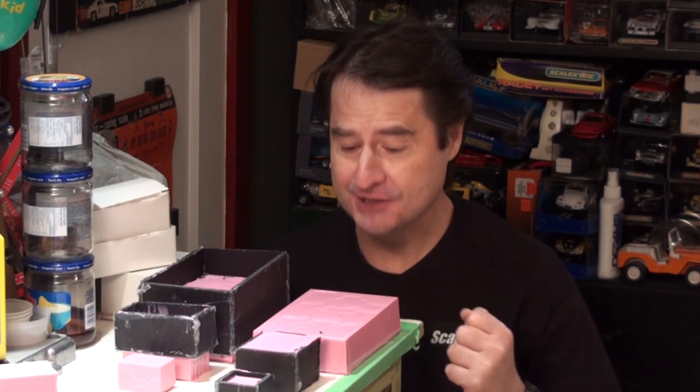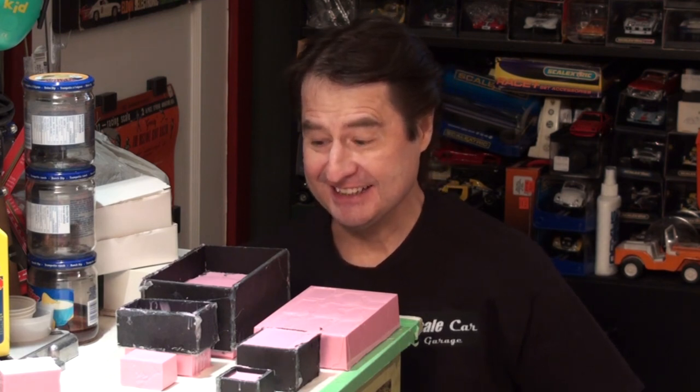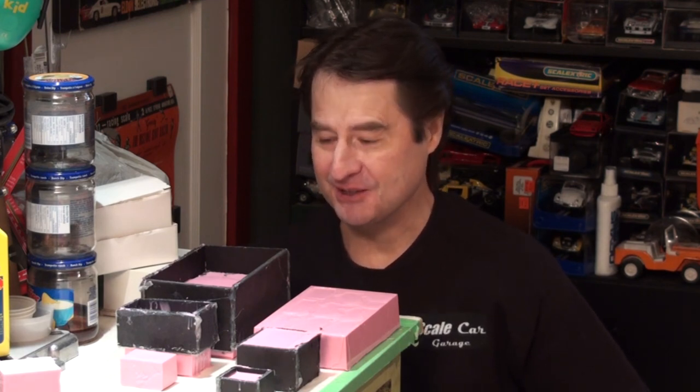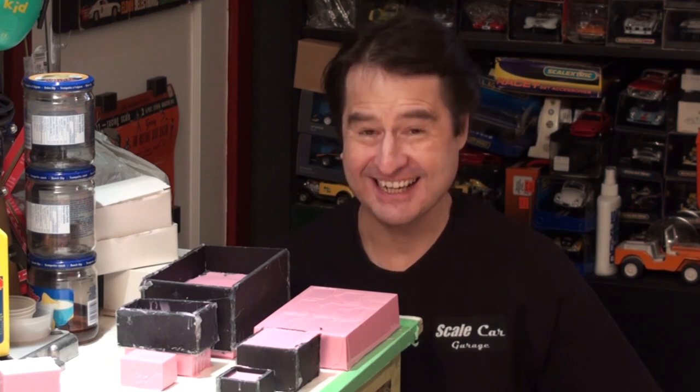Hello and welcome to Scale Car Garage. Welcome to part four of molding and casting. We have the second pour done for the parts of our Porsche 356 Speedster, and the second pour is now cured. I can't wait to see how this all turned out, so let's not delay and take a look at how well our pours did here at Scale Car Garage.